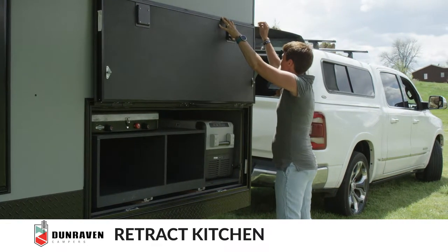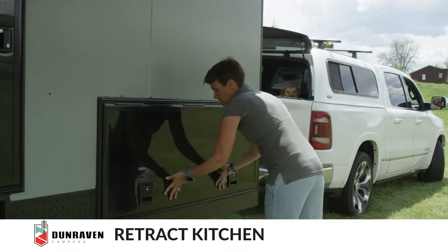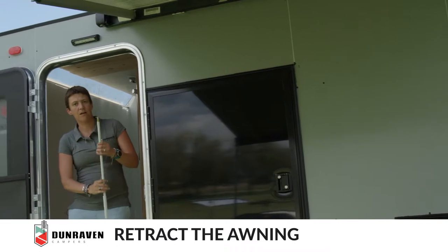Disconnect the latch. Make sure the door is shut. Next, we're going to put the awning away.